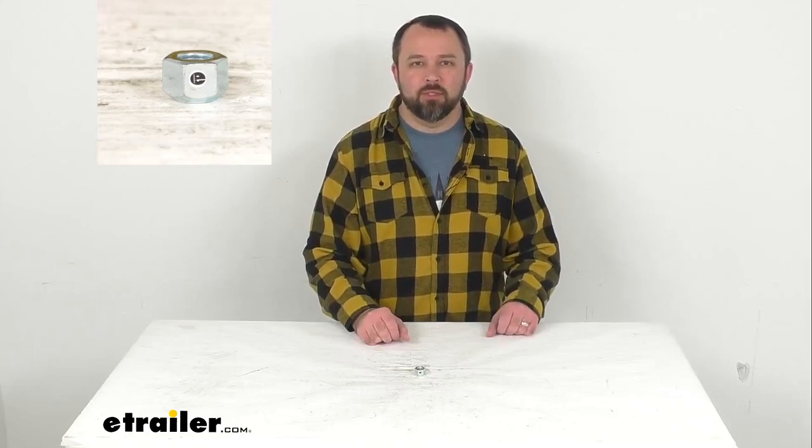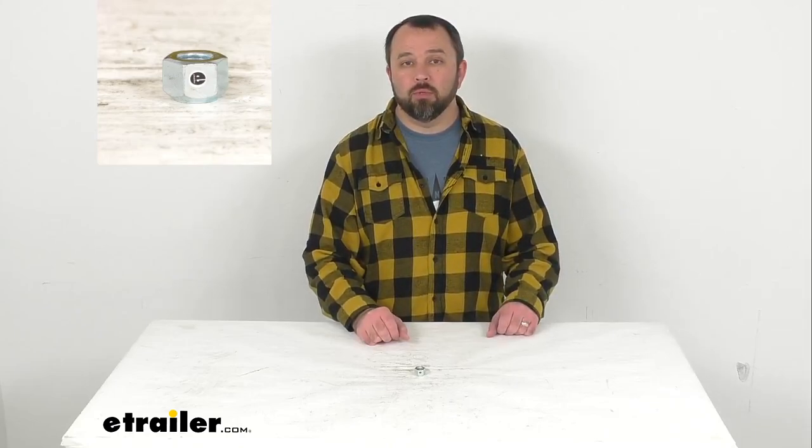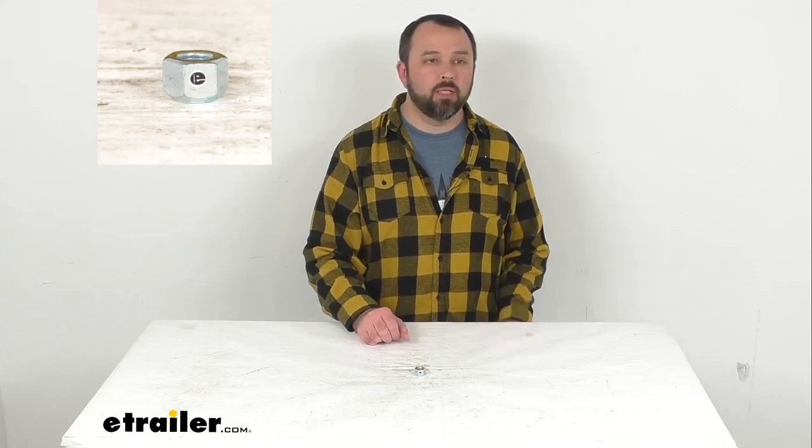Hi everybody, Andy here with eTrailer.com and today we're going to take a real quick look at this D-Max Trailer Wheel Lug Nut.